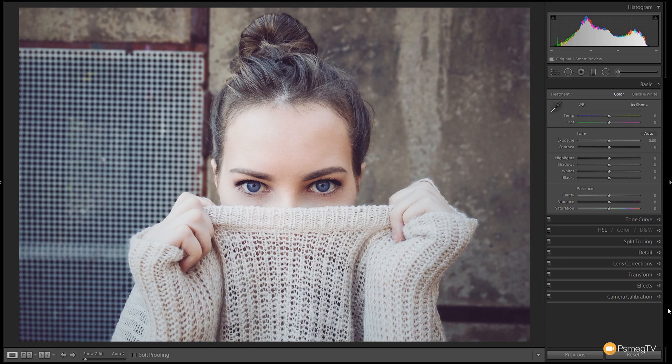The first thing I want to do is deal with how flat this image looks. We're going to take the contrast and just bump that up a little bit — probably about plus 10 to plus 15 somewhere around that point. We're going to do most of our contrast controls in the tone curve and through the clarity slider. Next I want to warm the image up ever so slightly — just a slight tweak to give it a warmth that we're lacking with the photograph.